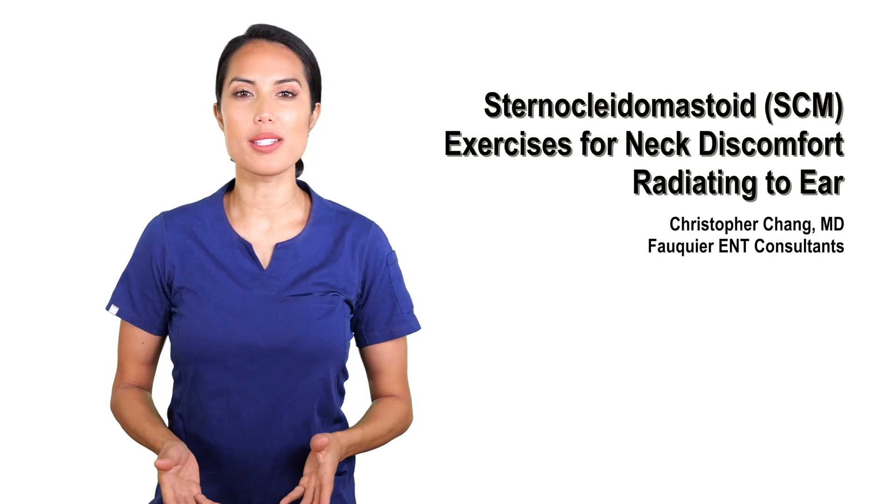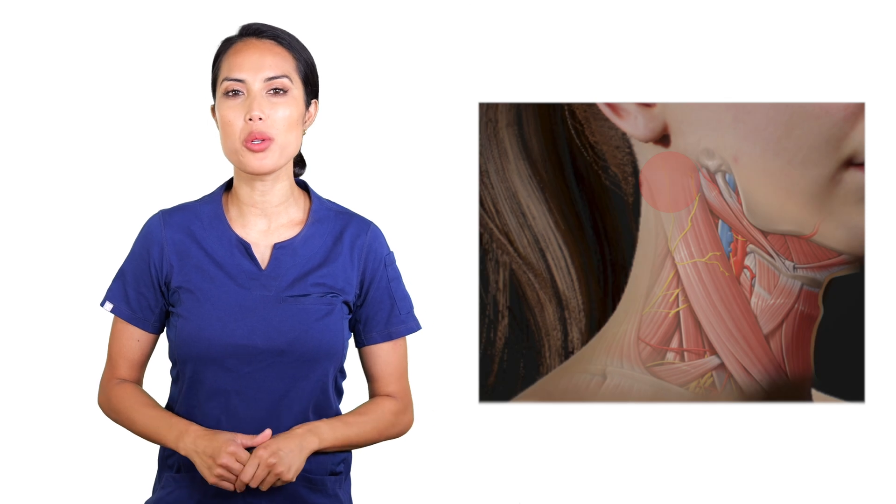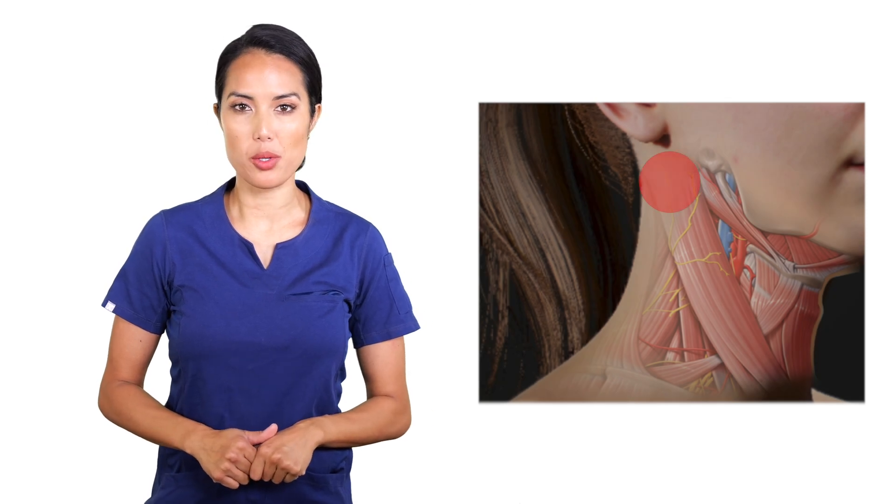Muscular-like pain or soreness involving the region immediately below the ear may occur due to a tight sternocleidomastoid muscle, or SCM. This discomfort may extend into the ear, often leading some to think an ear infection may be present. Targeted exercises to the SCM muscle may help alleviate not only the neck discomfort, but also the ear pain.